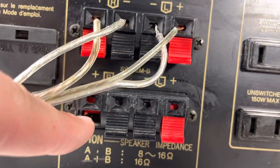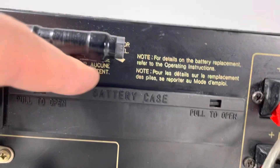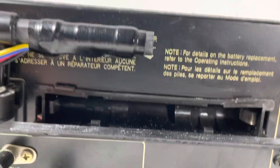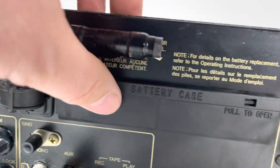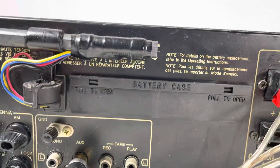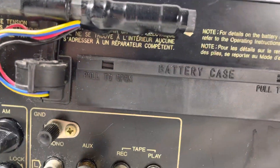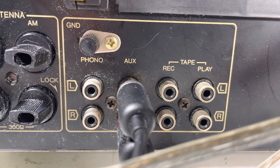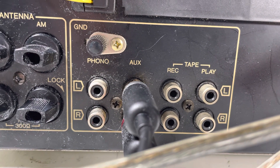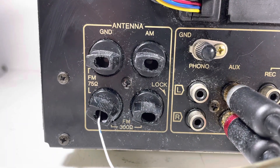We're missing a banana jack on the back, and we've got this connected here so you can listen to it in a little bit. We've also got a battery case here — not sure what that does. I thought it had to do with the memory on the radio, but that doesn't seem to be the case. My channels are still programmed in and haven't changed, so I don't really know what it does. You've got the tape, phono, and aux inputs here.